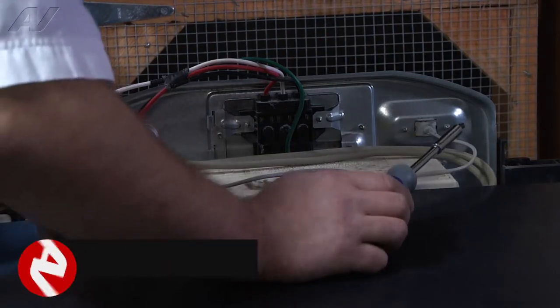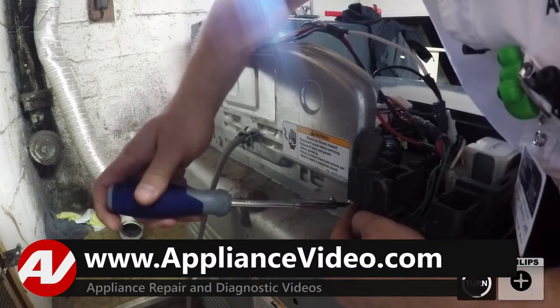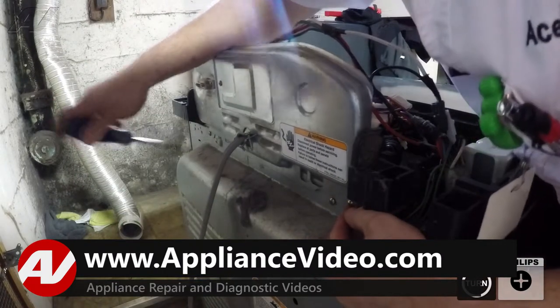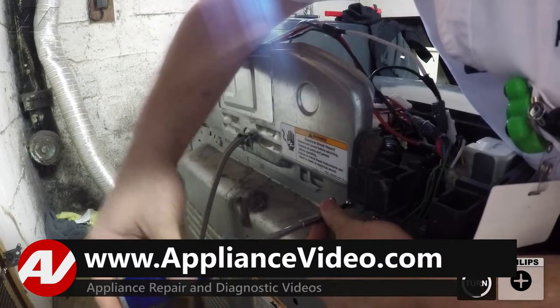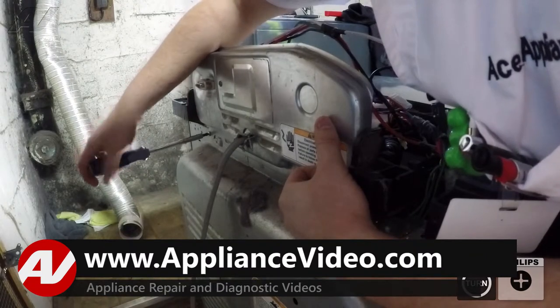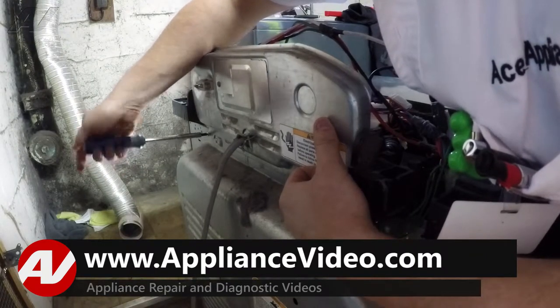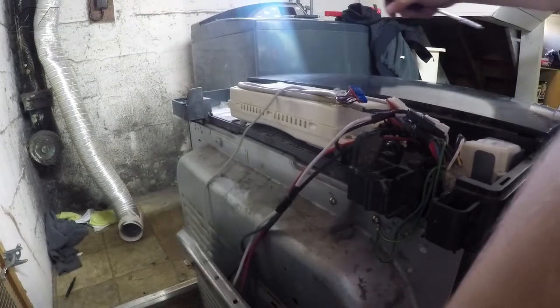Now that you have the control panel removed, go to the back. There are two Phillips screws right here. Remove those two so you can take off this metal panel and have better access. Slide this up and lay that on the back.